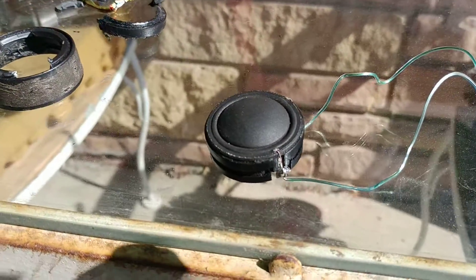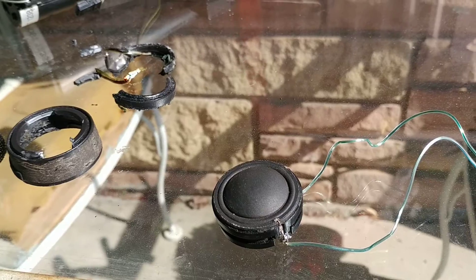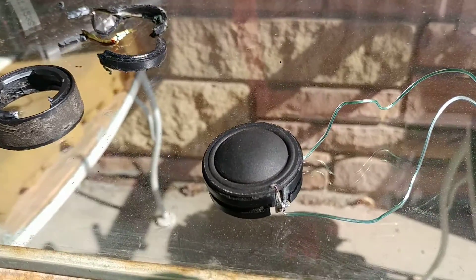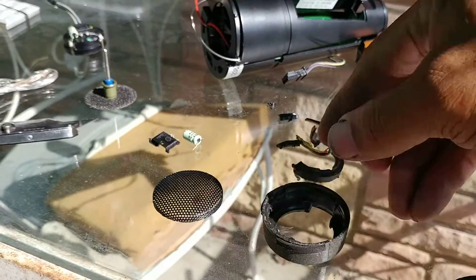If you're mechanically inclined and can do this yourself, this speaker shouldn't cost you more than about two bucks at a junkyard. If you buy it from the manufacturer new, it's probably going to be somewhere around $15 for this little speaker.